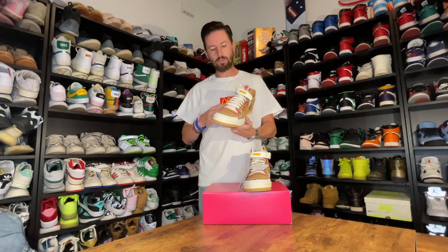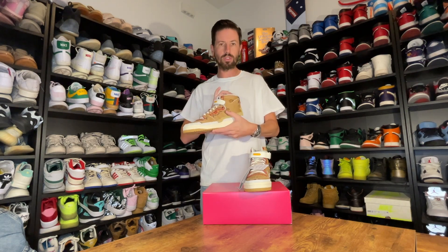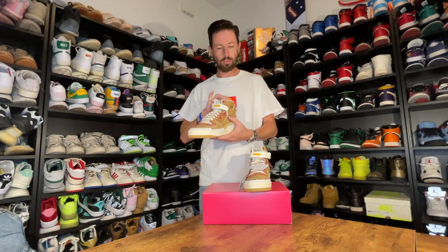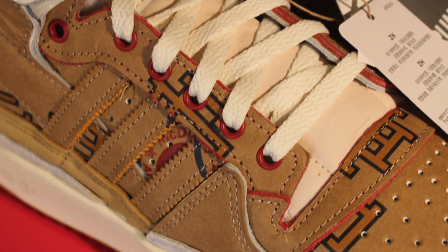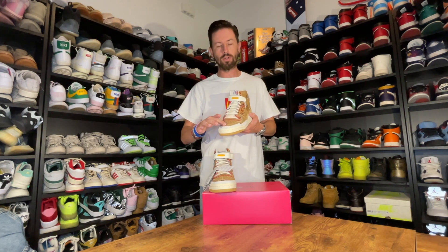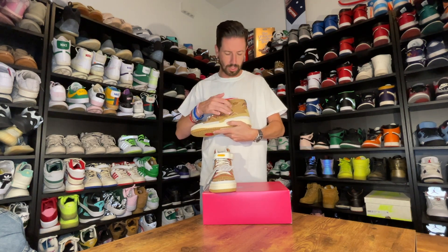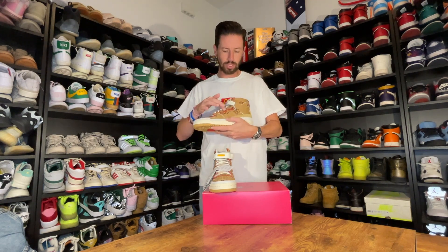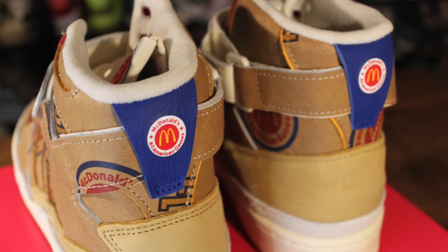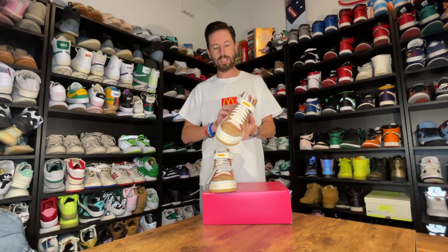Other than that, you can see different patterns around the shoe. You get Eric Emmanuel's initials and logo in different parts of the shoe. Each shoe is slightly different — some of the images you might see online have the logo on the toe box of the shoe, but mine has it both on the heel and towards the end. Same thing with the McDonald's logo, it's imprinted in different parts of the shoe.